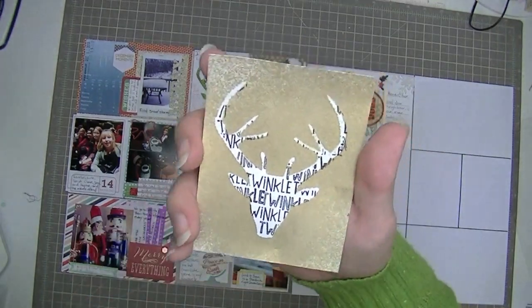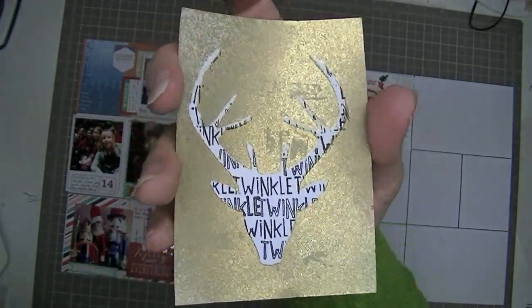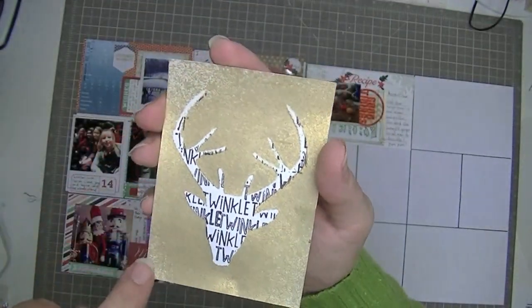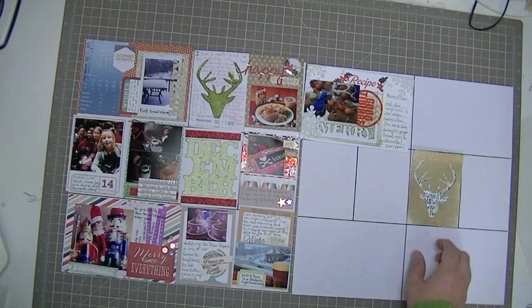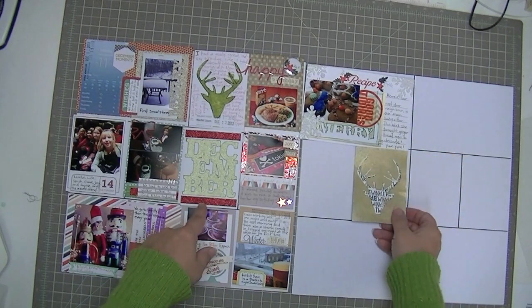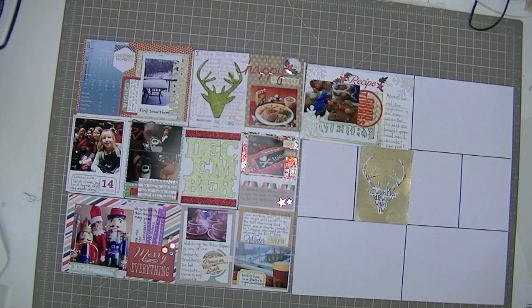This is another card I created in the die cut class — I'm going to use it as is and might outline it with black marker. It will be the companion filler card to the other one. I try not to put filler cards in exactly the same spot, so I might place it here or down here — it kind of depends. That's what I have done so far. Thanks so much for checking in, and I hope you guys are having a really great time documenting your December. Thanks for watching!